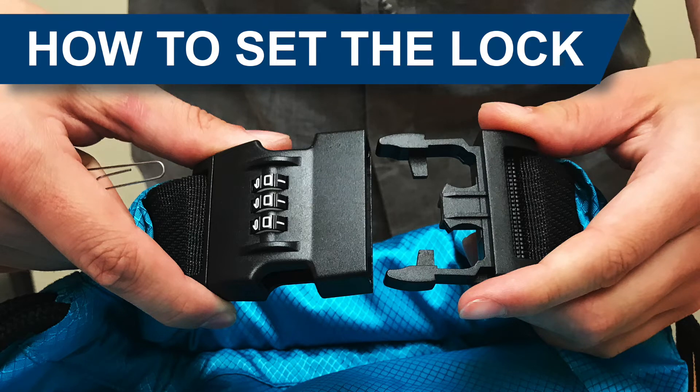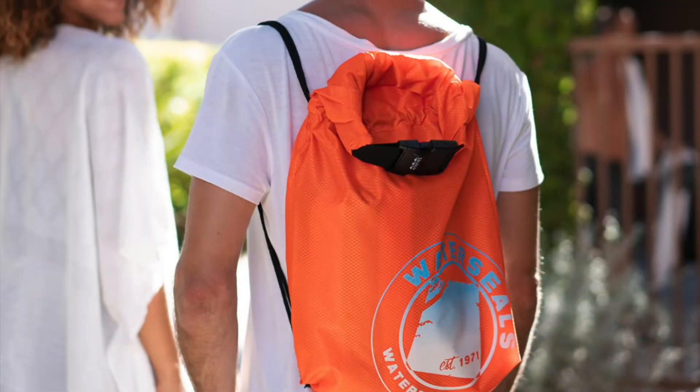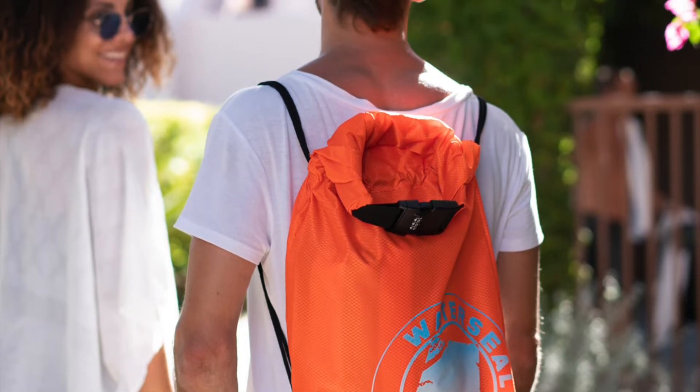This video will show you how to set your personal lock combination for the WaterSeal's water-resistant SecuraLock backpack or drawstring cinch bag.